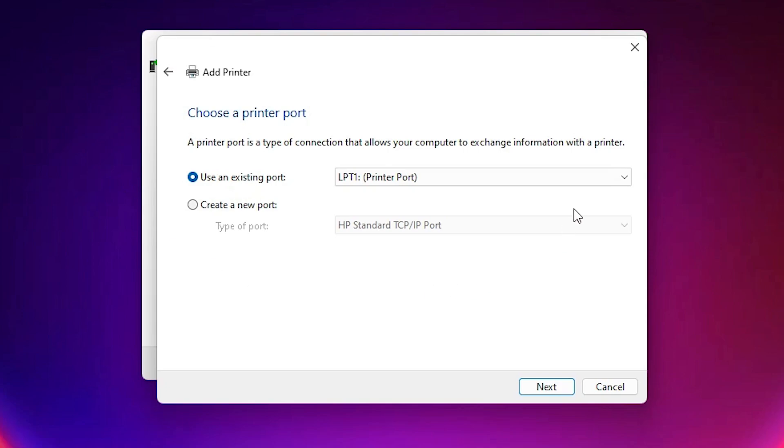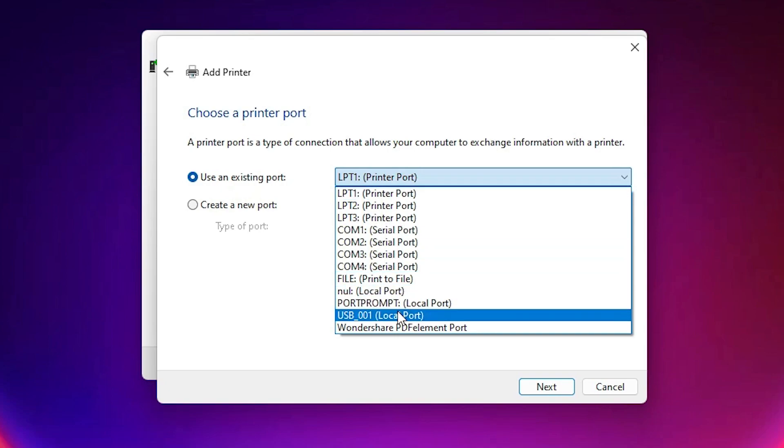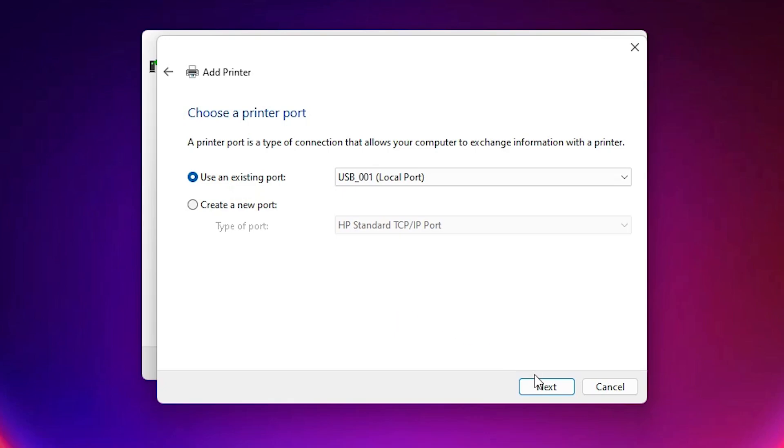Here we find the port selection, which is the most important part of this installation. Click the dropdown. If you find '.4_001 HP Printer Device' or any HP Printer Device, select it. If not, the next option is USB — USB 001, 002, 003, or 004. Just select any USB port or HP port, then click Next.